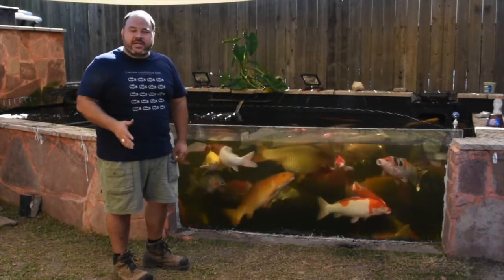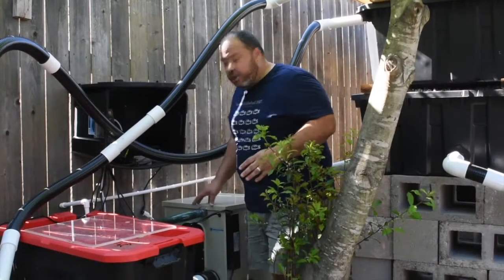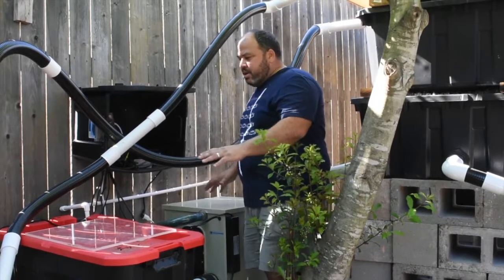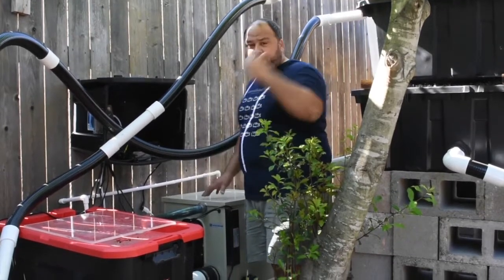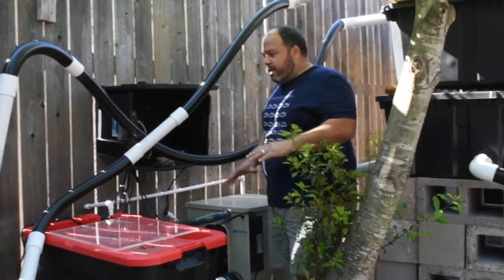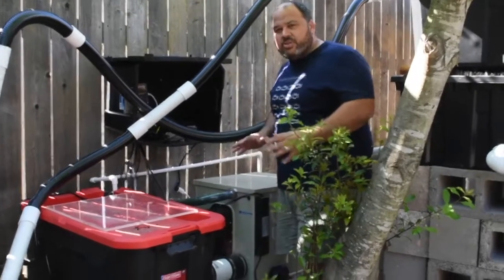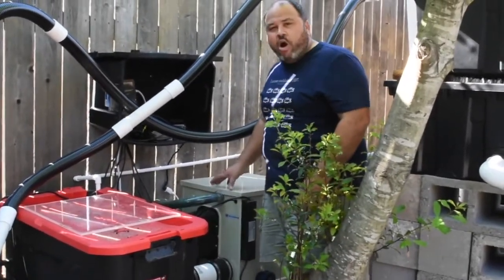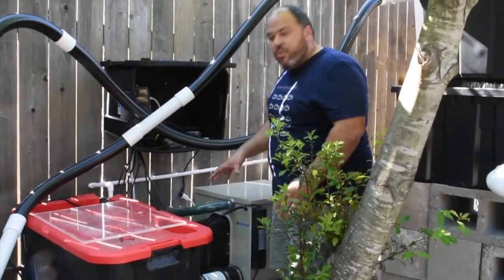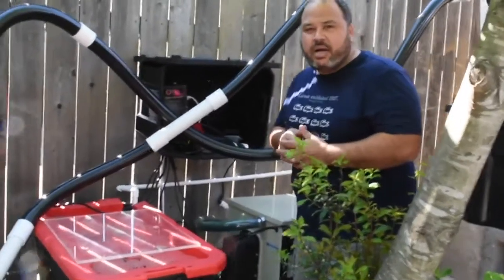We're here on the filter side of the pond. This is where we house filtration not only for the pond I just showed you with the big koi, but we also have other ponds on the property, which is why you see so much equipment here. Right now I want to focus on this unit right here — this is the RDF, the rotary drum filter — and I want to show you how it works and explain why they're such amazing filters.